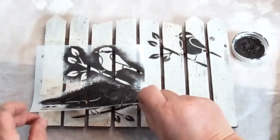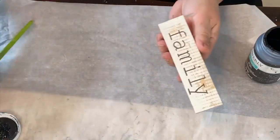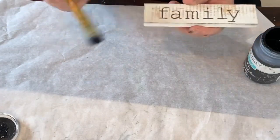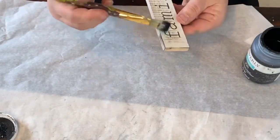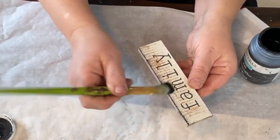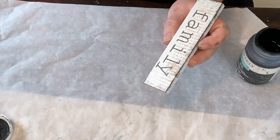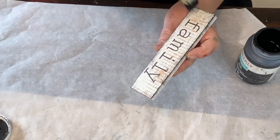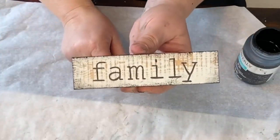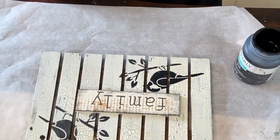I have this family sign that I want to put on top of the fence, but it's the same color and I don't want to paint over it. So I just thought I would take some of the black paint that I was using and go around the edges to make that pop a little bit. This is where I want to put it, but I want it to pop even more. So these flowers that I have, I'm going to put them in the opposite corners of the little sign.